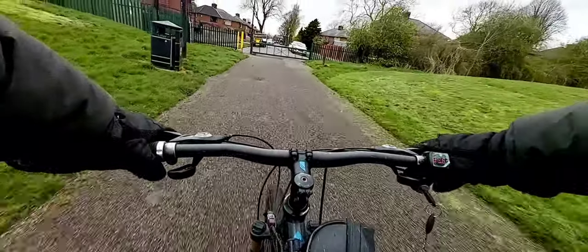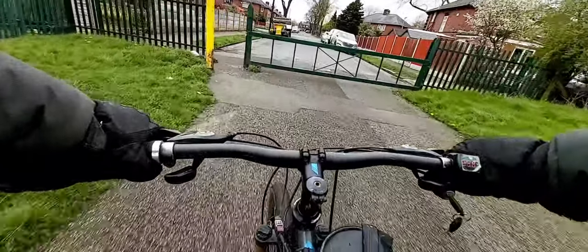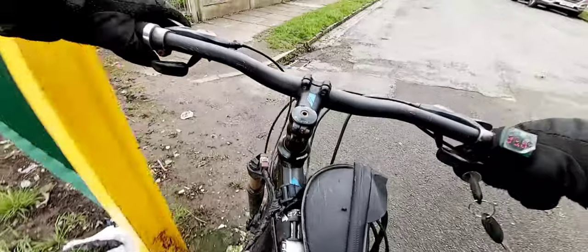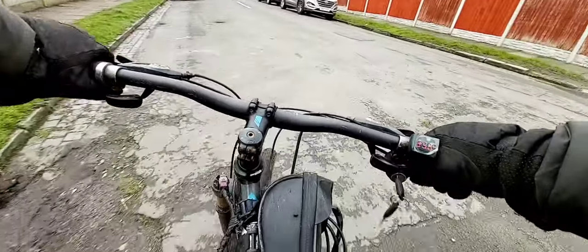Brake check — holding on to the last minute brake. Brakes are good, we love disc brakes. Front suspension is starting to work now.